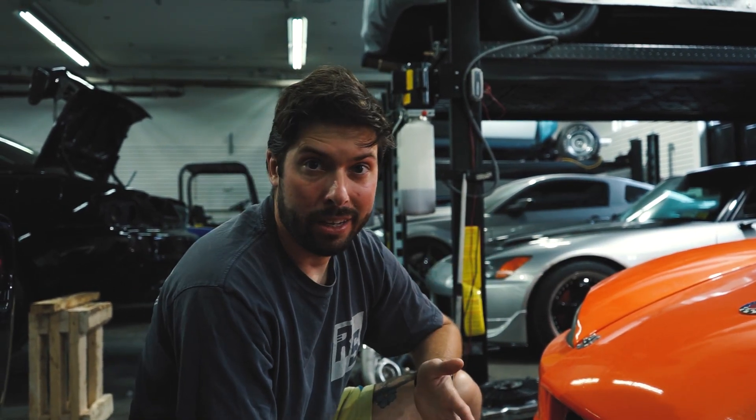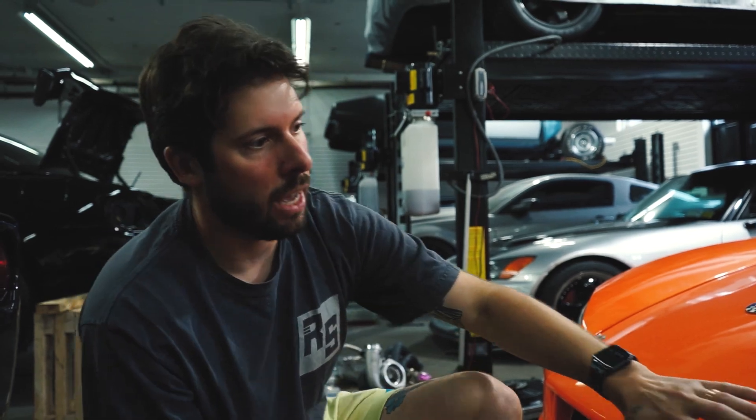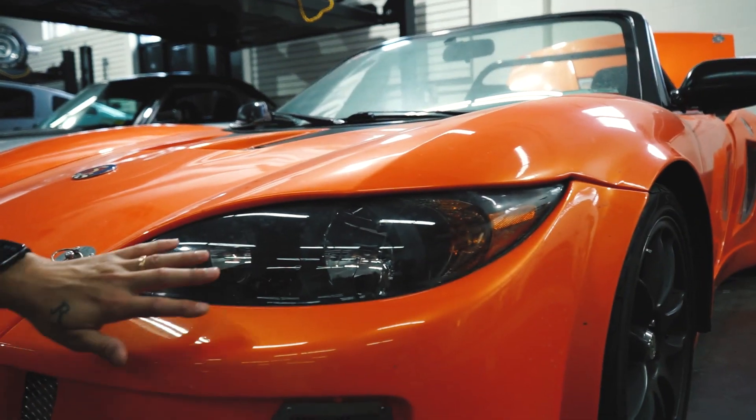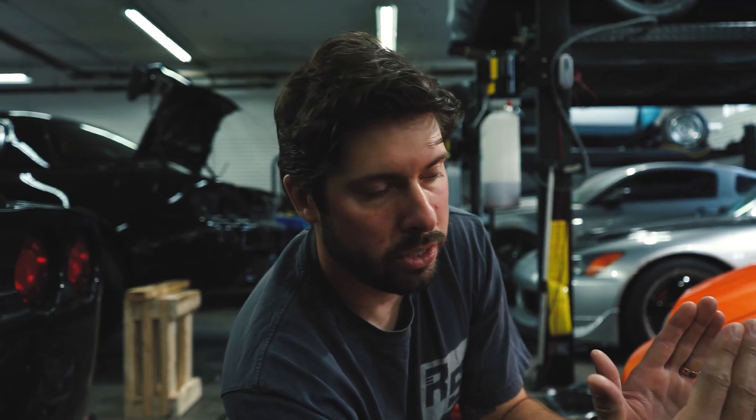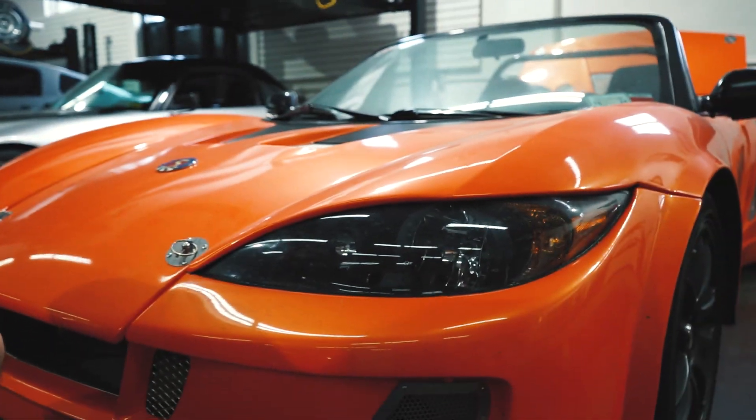Let's talk about the headlights — I'm not sure what they're out of honestly, but from my research it appears they're from a Toyota Camry. One thing I noticed is the reflectors are kind of twisted inwards on both sides, so instead of the headlights being level they're going to be tilted and make an X pattern. It's hard to say if that's a fit and finish issue or just a design thing.